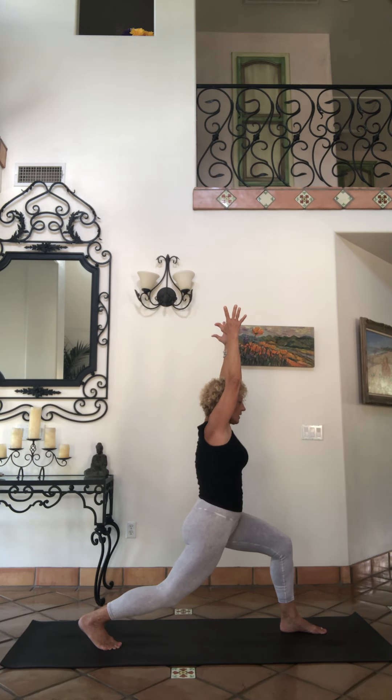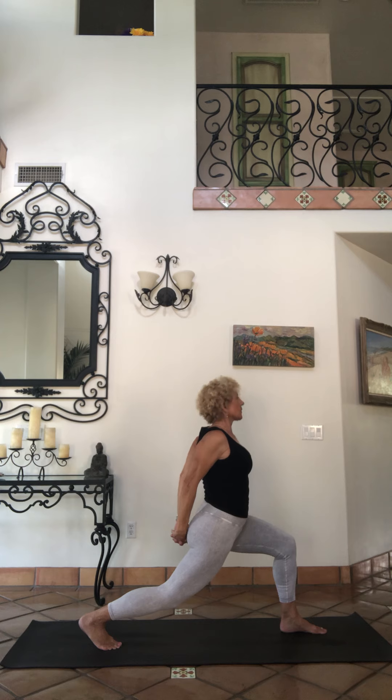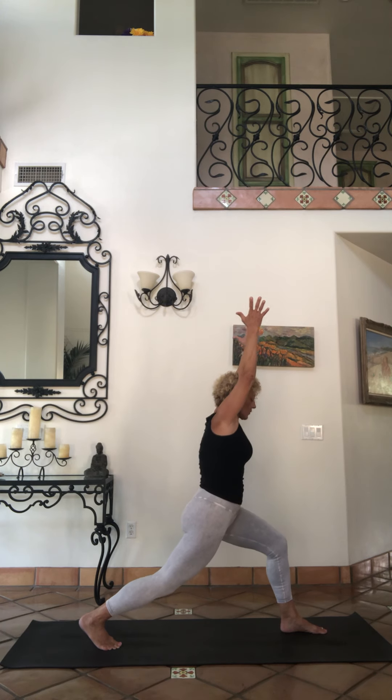Big breaths — exhale, hands behind the back this time, knuckles down. Maybe looking up, working on that balance, working on opening the chest and the shoulders. Inhale up to the sky, press down, reach and rise.